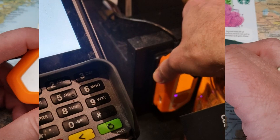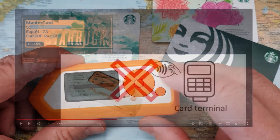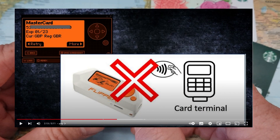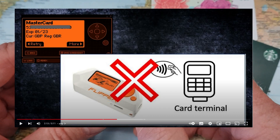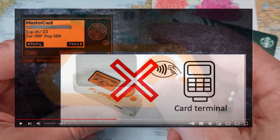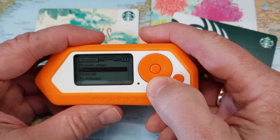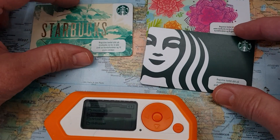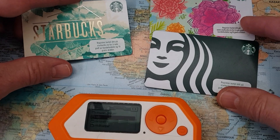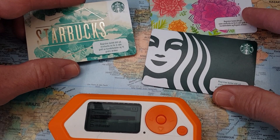So how is that possible? If you have seen my earlier videos about credit cards and contactless payments, you'll know that the Flipper Zero is not capable of doing contactless payments at a card terminal — so any video showing that is fake. So how was I able to do the payment at Starbucks with my Flipper? Simply because these Starbucks cards use a standard called MIFARE, which is not a payment-certified standard — it's a standard used for access control systems and so on.